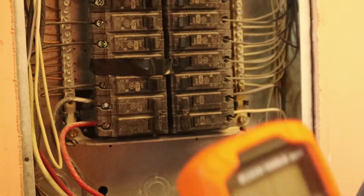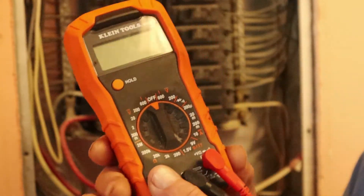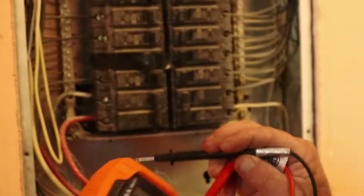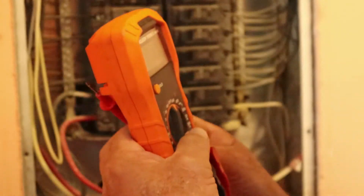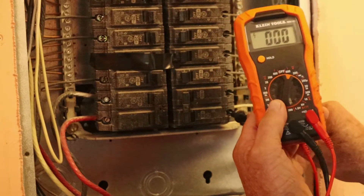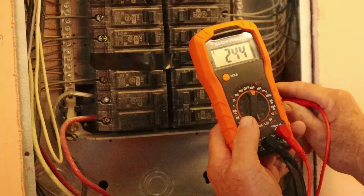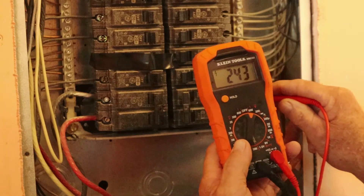Now I'm going to take my Klein Tools meter and see how many volts is actually coming out of it. We're going to set this thing to 600 volts. You've got your hot and your negative. It's 240 volts coming out of that breaker.